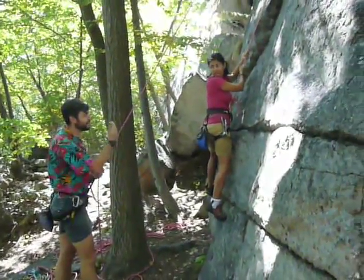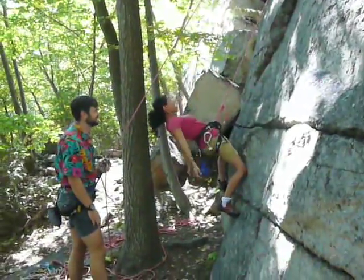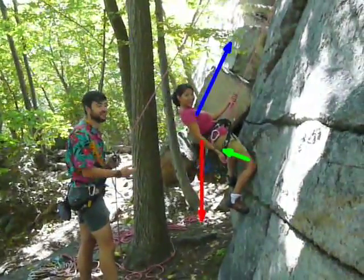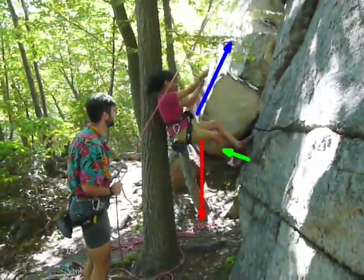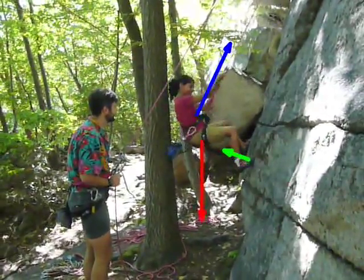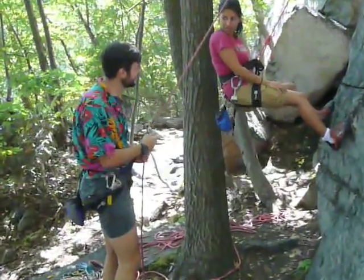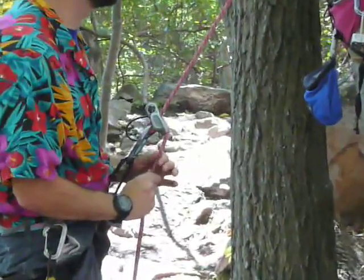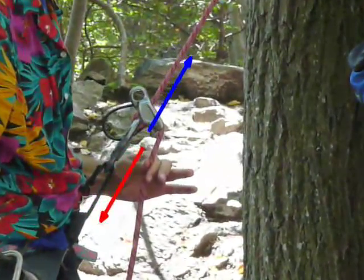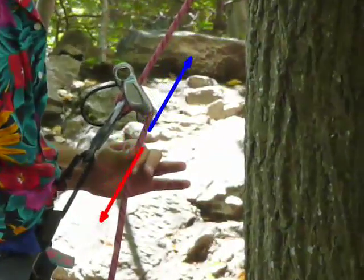Once climbing, the rope system is used to keep the person safe when they fall. There's a weight downwards represented by the red arrow, the rope exerting a force upward — the blue arrow — and the rock is exerting a small force out — the green arrow. This is called static equilibrium; there's no net force. This is achieved by using a belay device, which uses the force of the hand and friction to provide a force downward — the red arrow — to counteract the upward force that the climber is exerting on the rope — the blue arrow.